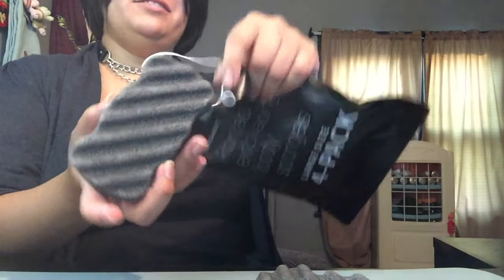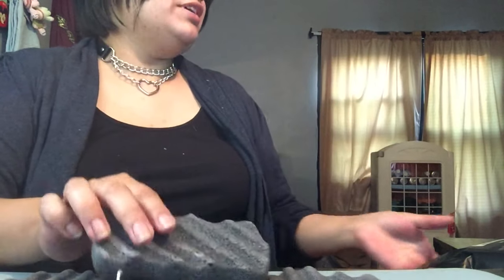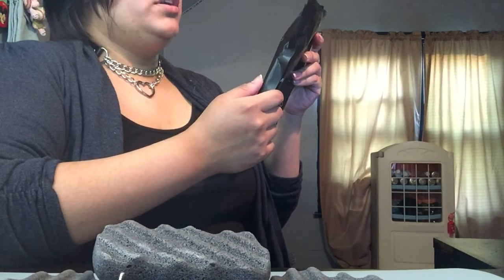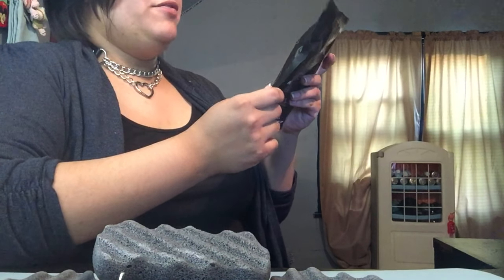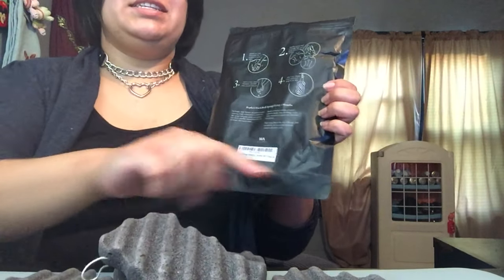I like this handle to dry it so it doesn't stay on a surface. These are really cool. Before use, soak thoroughly for three to five minutes in warm water, gently massage legs. When using body cleanser, use half the normal amount. After use, clean, rinse well, and hang to dry. Replace every two months.